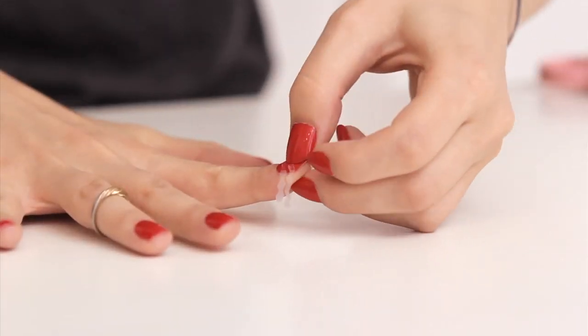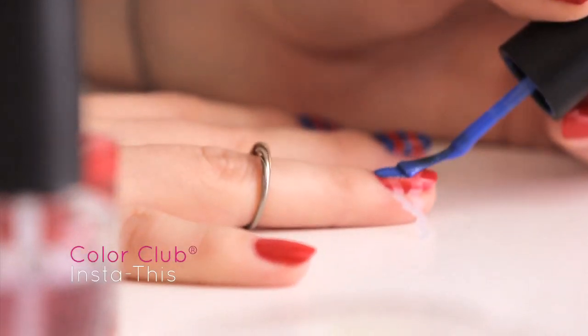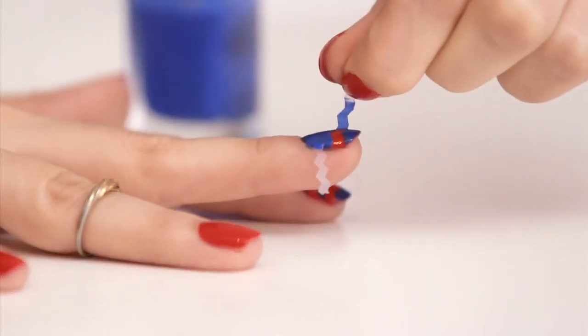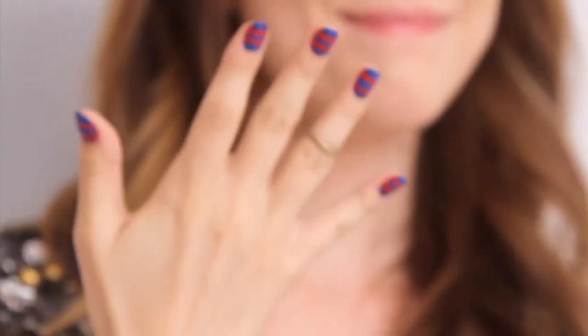Press down firmly so the tape is flush with your nail. Pick up your darker polish and paint over your nail. While the polish is still wet, gently remove the pieces of tape to reveal your design.